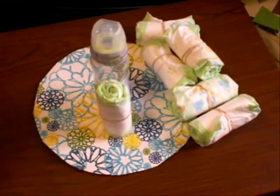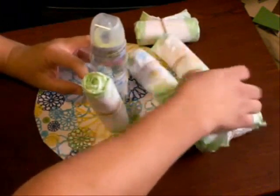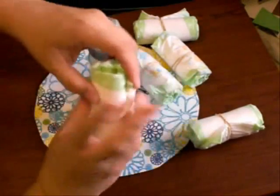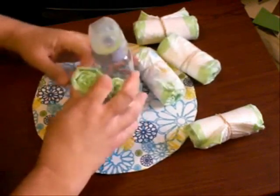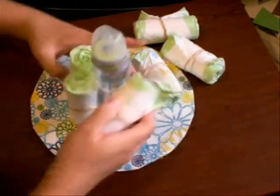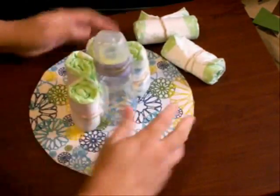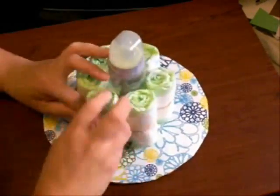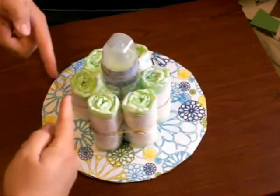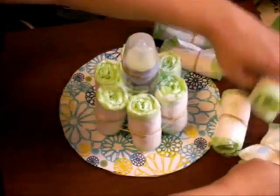Now we're going to start to build the cake. Put a rubber band around the inner cluster — you can do either side out, but I prefer the cleaner side facing out so the open ends don't show. Start with six diapers on the inside.